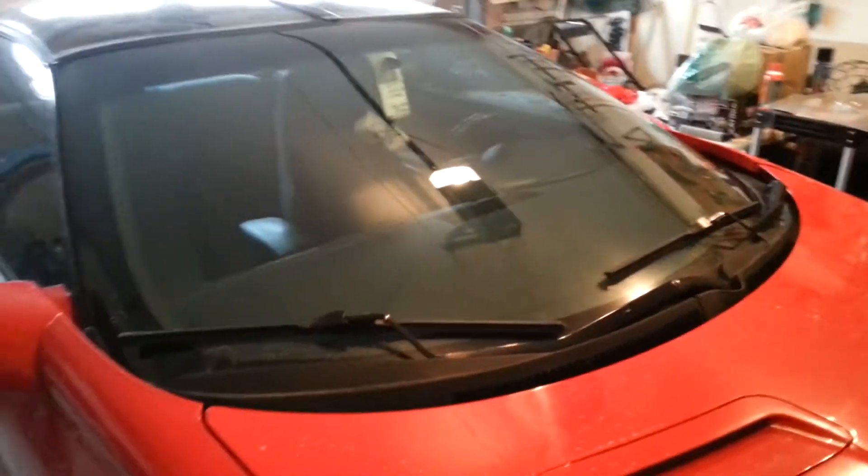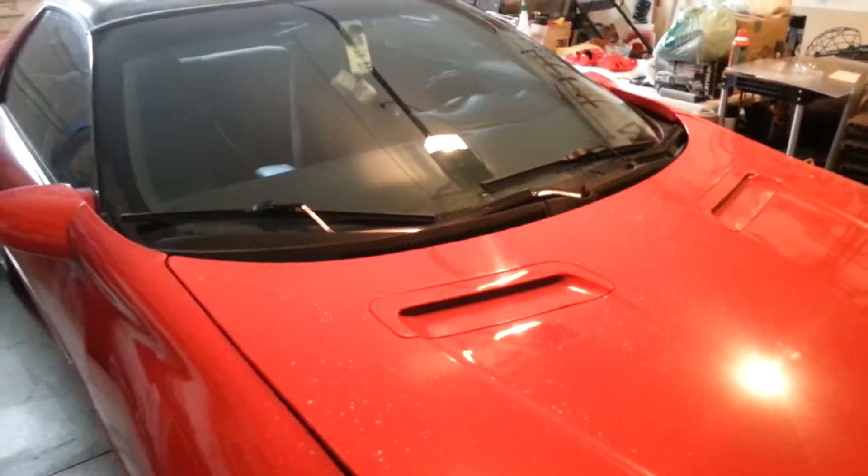Hey, what's up guys? I just did a 98 to 02 Camaro wiper arm conversion. This is my 95 Camaro, 3.4 liter V6.